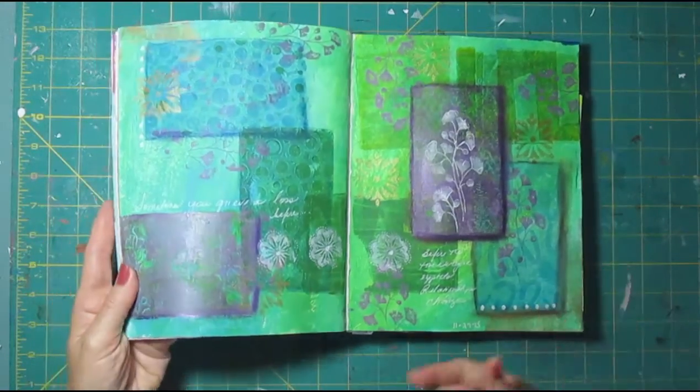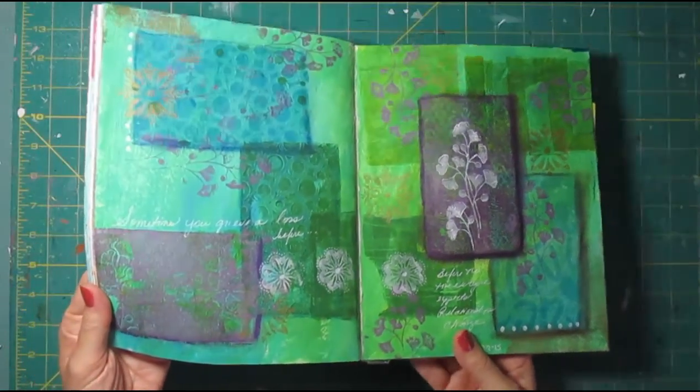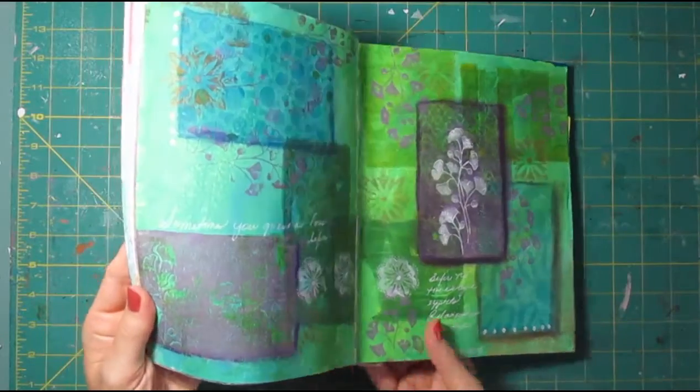This one got a video. It's using the 3x5 jelly plate and I did some stamping using the jelly plate as well.